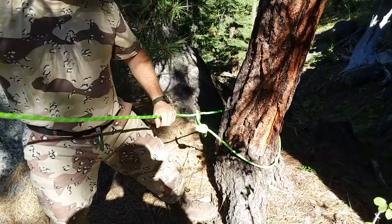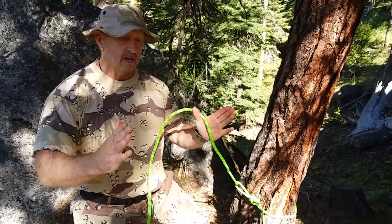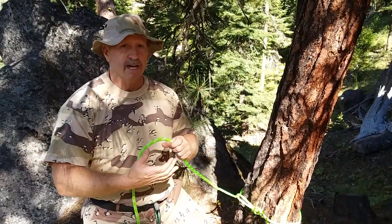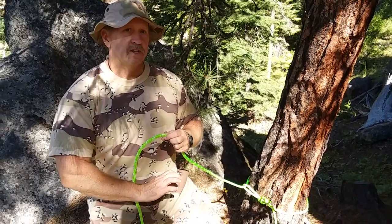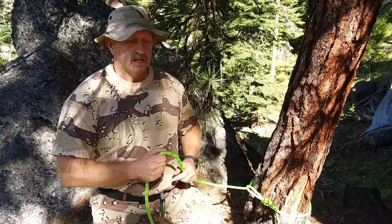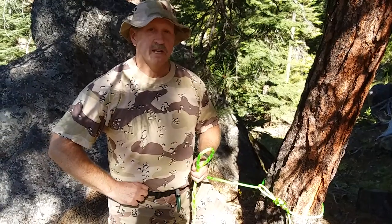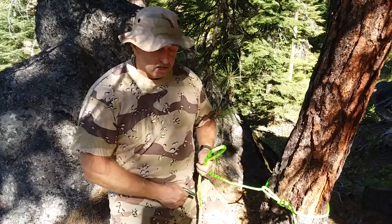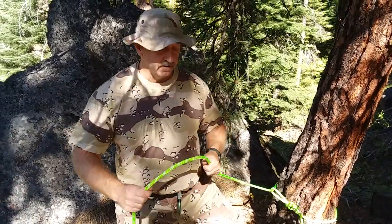50 feet of this static rappelling rope rolls up real nice into a compact bundle about this long, this big around — fits right down in my backpack. I have two of these locking carabiners attached to the outside of my pack, and anytime I'm in the woods I have on this riggers belt so my gear is with me. An emergency situation comes, I can get my rope out, tie off, hook up, and get down and get away — or help out somebody who may have fallen down.